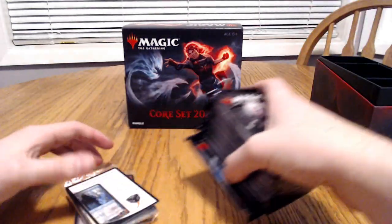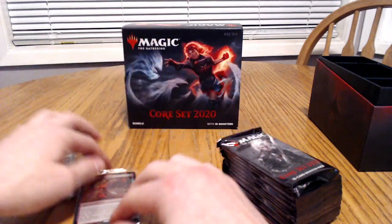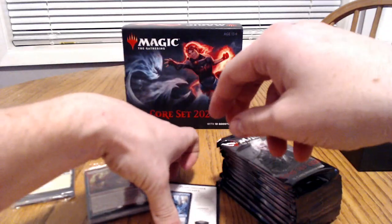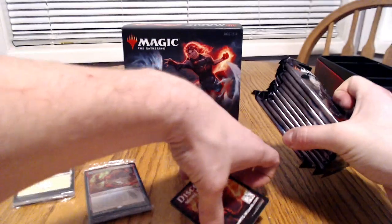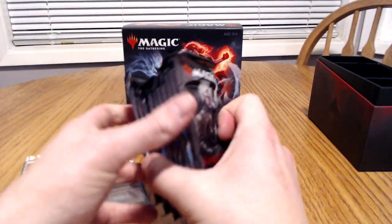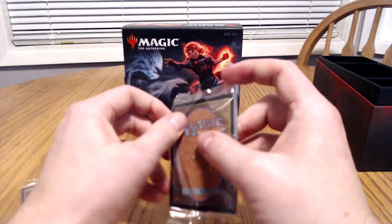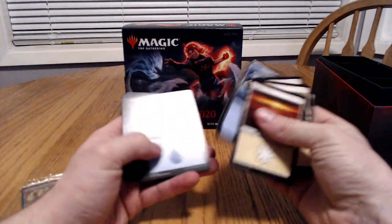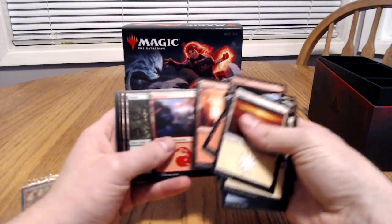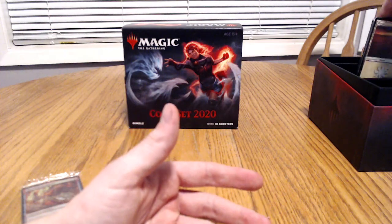In this pack you also get your basics — your lands, your foil. It just tells you about it. And you get 10 booster packs. We'll go ahead and open the more boring stuff just to show you. We'll go through this stuff quick though, there's no point in talking about it — it's just the basics, nothing crazy, nothing amazing. Just some lands to help add to your collection to build a deck.